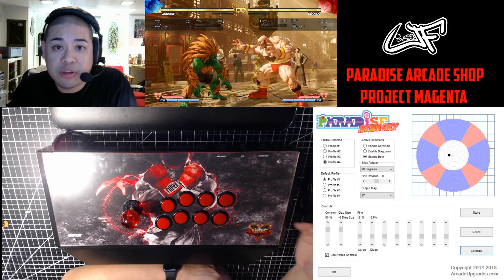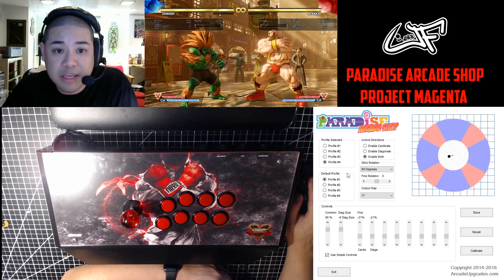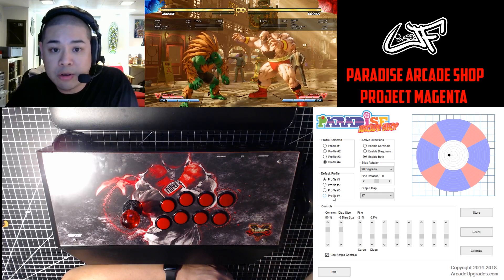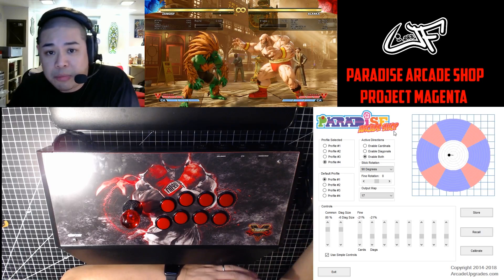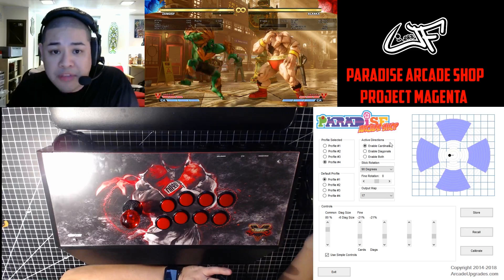Looking at the software, it's broken down into a couple of sections. The profile section on the left allows you to recall or store any of the profiles that you create. The active directions here — you're probably not going to get too much use out of it, but if you're playing an old school game and you only have up, down, left, right, you can simply make it that.